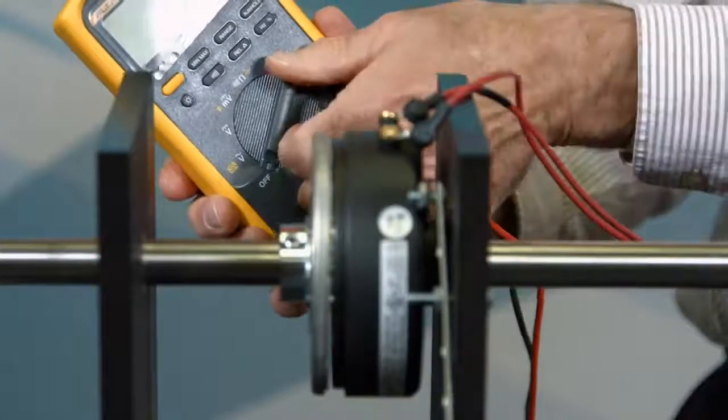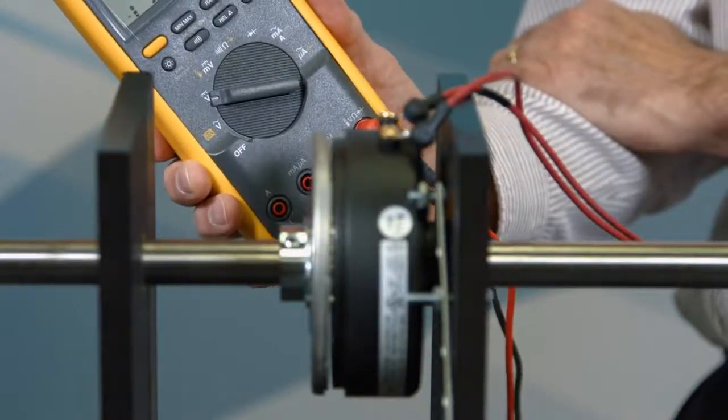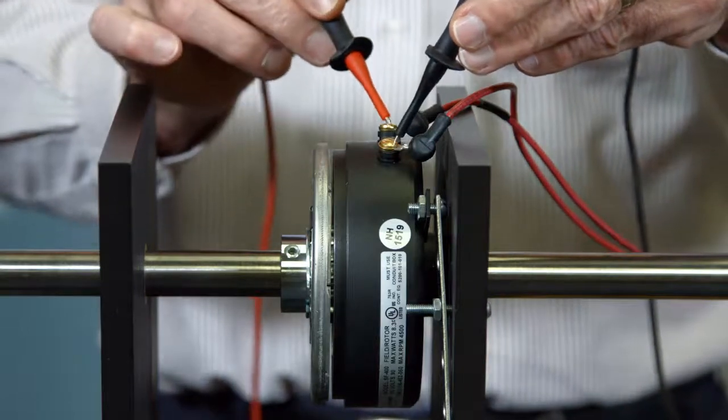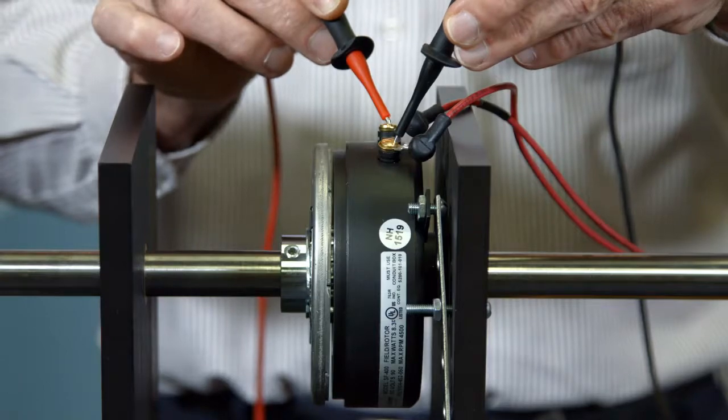Since Warner Electric units run on DC power, we'll turn the meter to DC power to check. Standard clutches and brakes are not polarity sensitive, so you can place the two probes on either of the wires on the input to the unit.